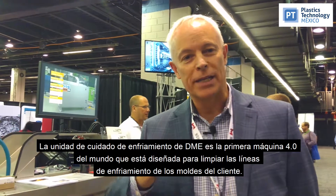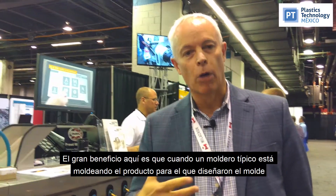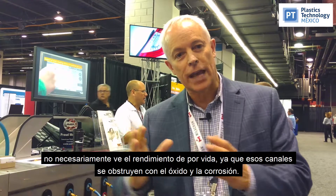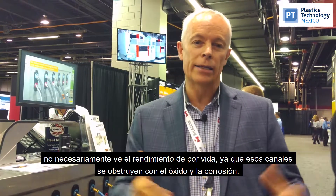The DME Cooling Care Unit is the world's first Industry 4.0 machine that has been designed to clean the cooling lines of customers' molds. The big benefit here is that when a typical molder is molding their product, they design the mold but don't necessarily see the lifetime performance degrade as those channels become clogged with rust and corrosion.